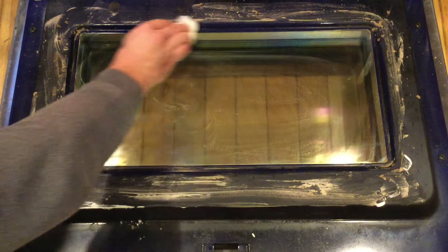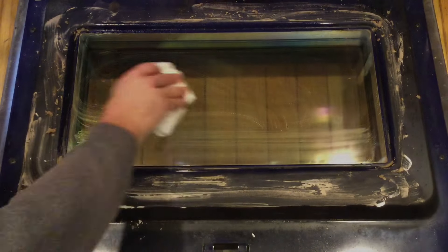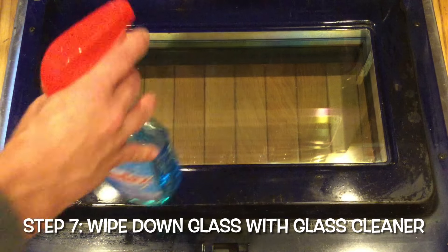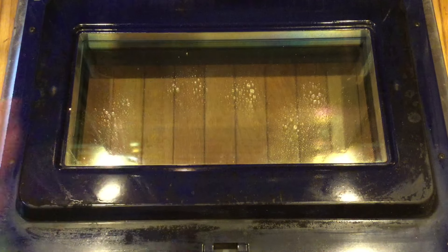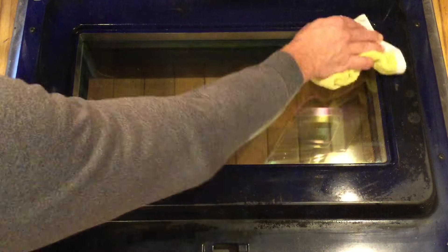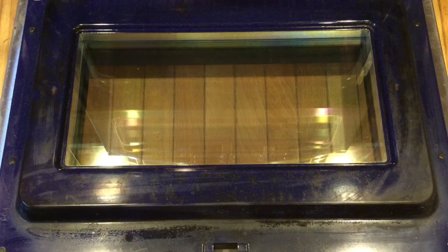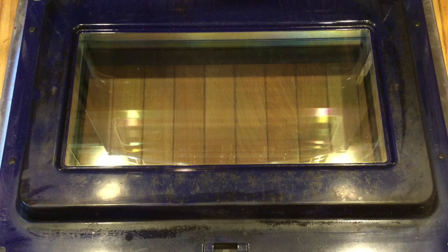Watch the magic happen right before your eyes — look at that clean glass! Once you get your surface cleaned and remove all that cleaning residue, we're just going to spray some glass cleaner on the back of the oven to make it nice and ready to go. And that is about it, folks. As you can see, this looks a ton better than where we were when we first started with that oven glass that wasn't cleaned for 10 years. Look at us now.